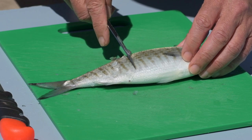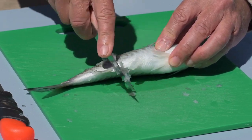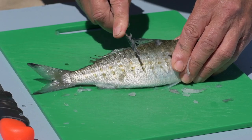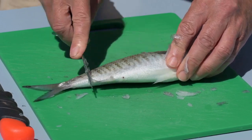Golden rule: never let the fish dry out. If those scales dry out they'll stick like glue, so don't do that — take them straight out of the ice and start scaling them. Just work from the back to the front, don't worry about the fins, just right up against there to clean off all the scales.